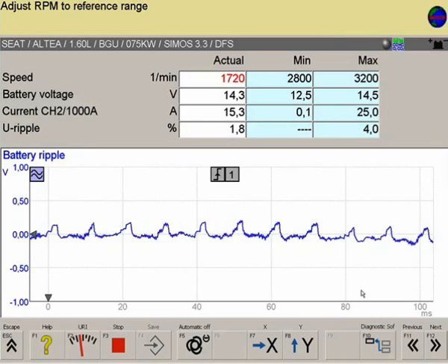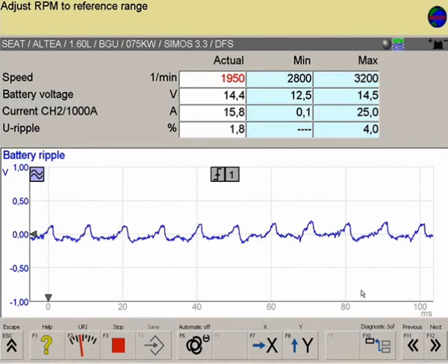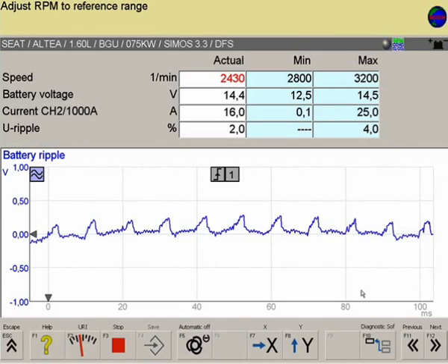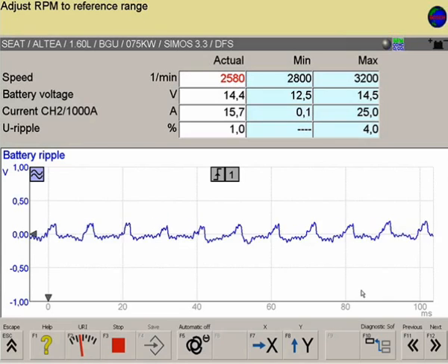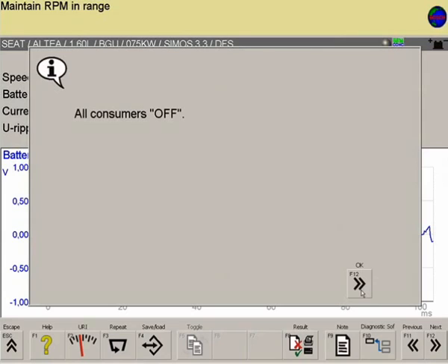The measured values for engine speed, battery voltage, alternator current, and ripple are displayed. In conjunction with the Compact Soft Plus subscription, the set point values, shaded light blue on the screen, are available for evaluating the measured results.